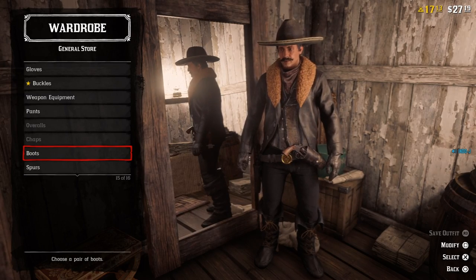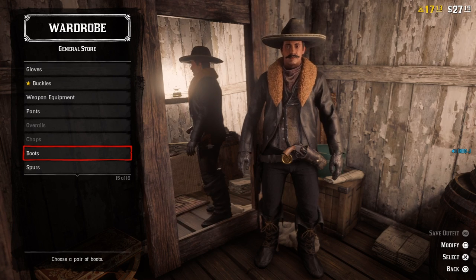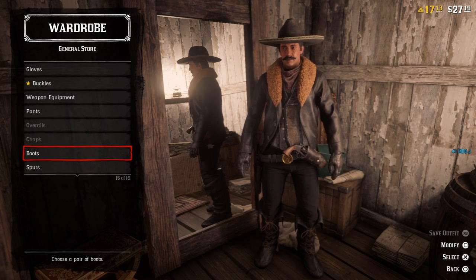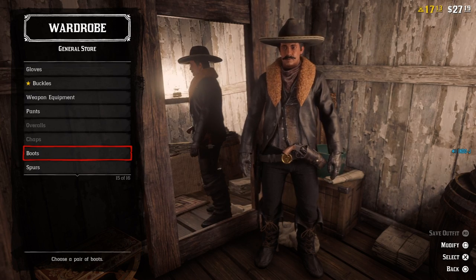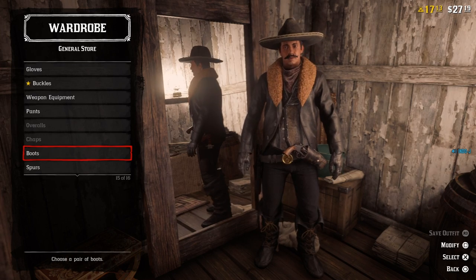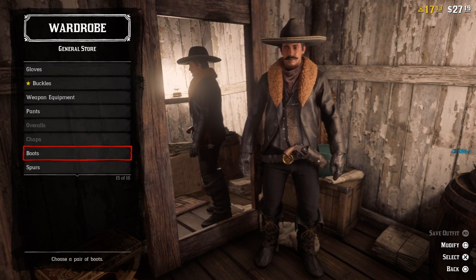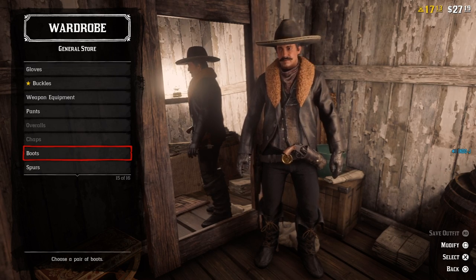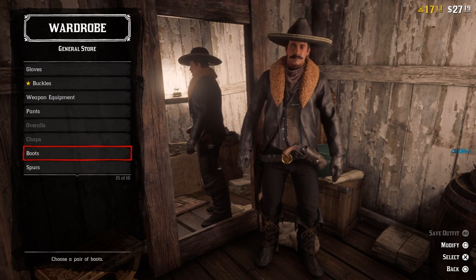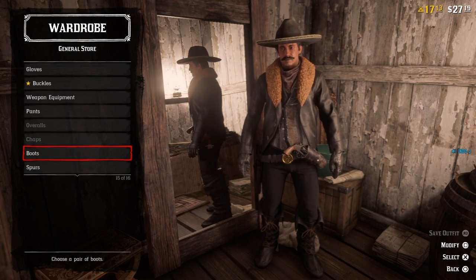For the boots I use the high top moccasins, the black one. So this is the Mexican winter outfit — you can use it in cold weather. Store one on your horse if you go up north. I hope they will add ponchos and bandoliers because I think you can make the best Mexican outfit with those. I'll make a part two if that happens because I also want to make the poncho-style outfit. I hope you enjoyed this video guys — see you in the next one, bye!